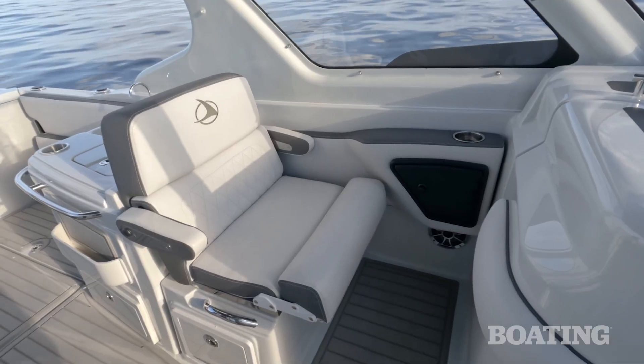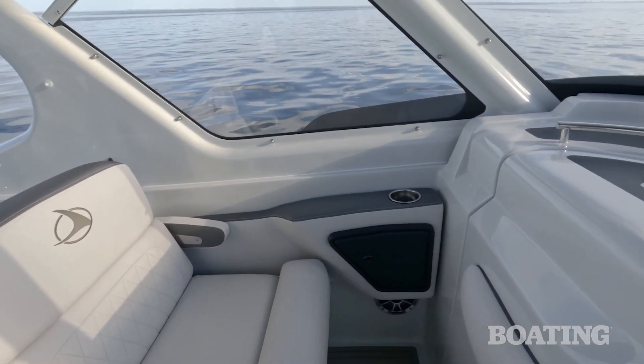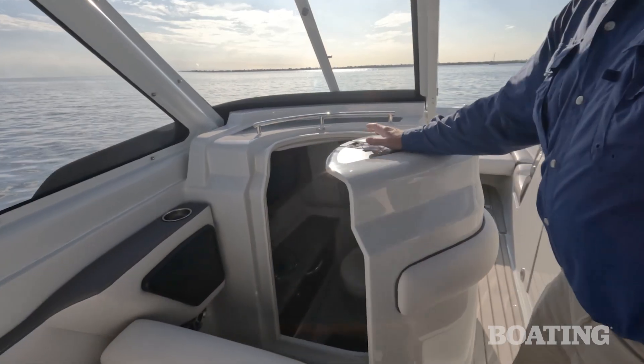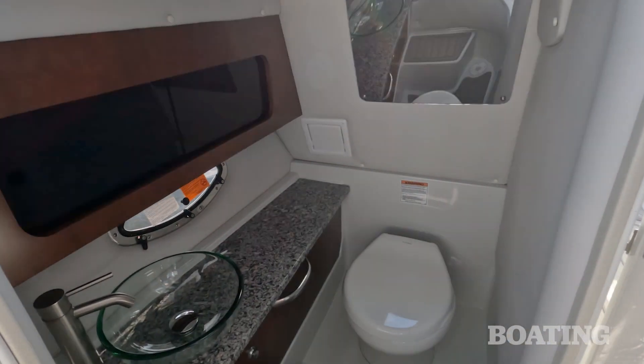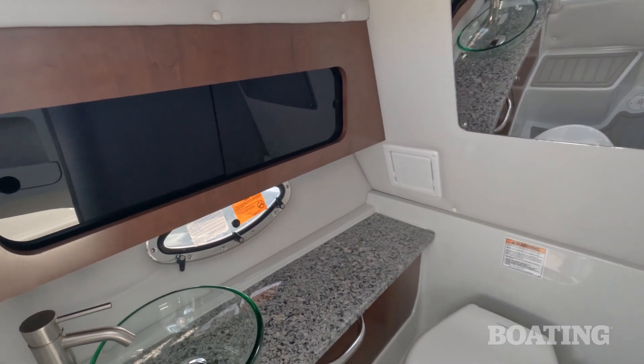On the passenger side, you've got a matching bucket seat with armrests and flip-up bolsters. You step up four inches to it, which gives the passenger a really nice view overhead. The console opens up to reveal a large head compartment. There's a flushing toilet, a fresh water sink, a portal in the side for light and ventilation, and a screen to keep out bugs.